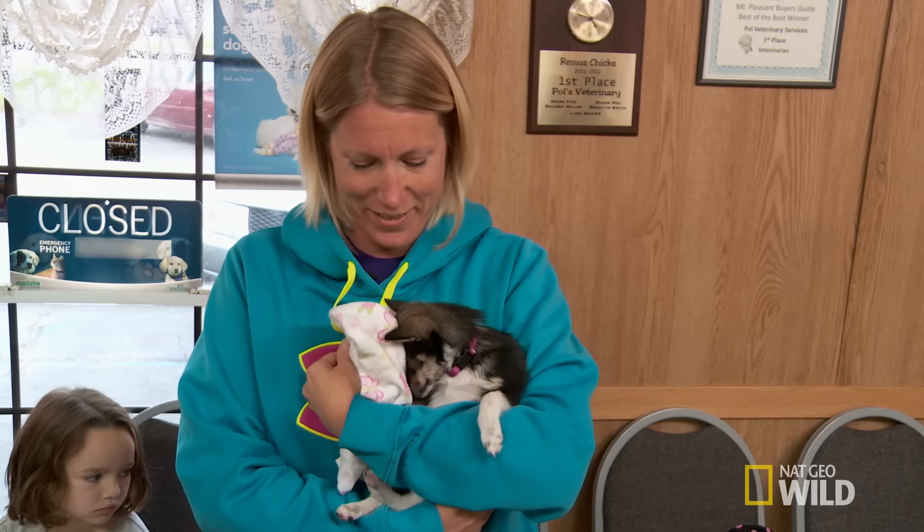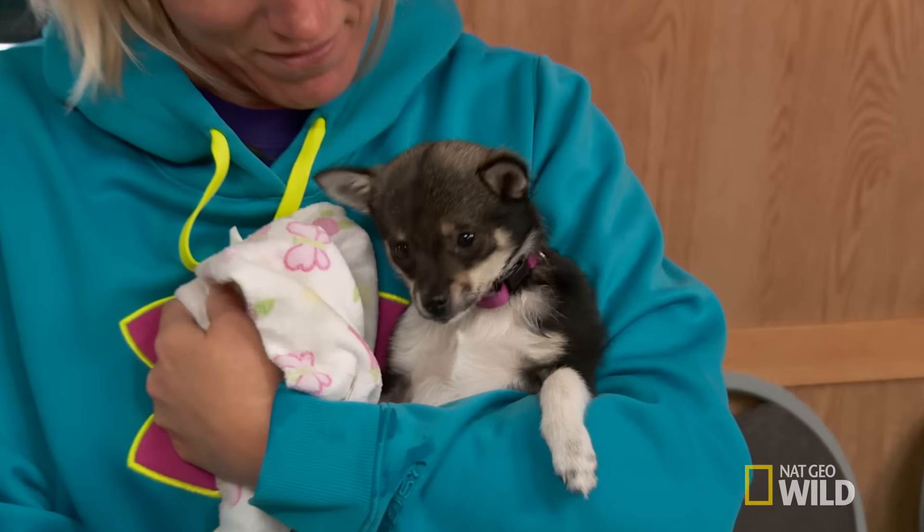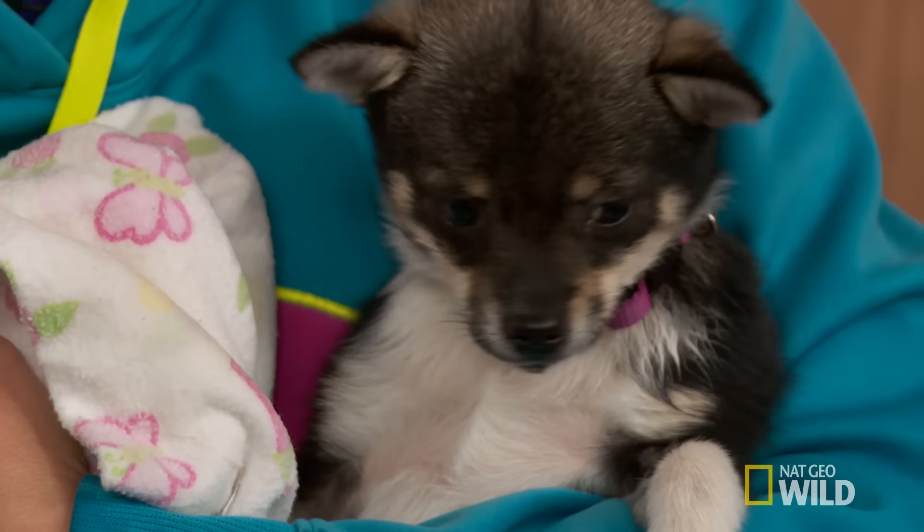I've even seen dogs that got their leg just caught in a cabinet and broke it in half. I'm hoping it's not broken, but I'm pretty sure that it probably is.